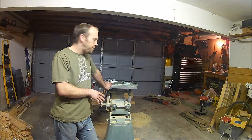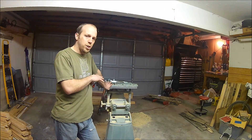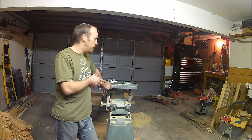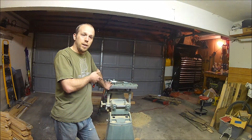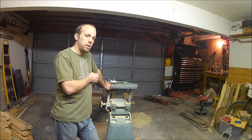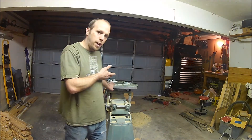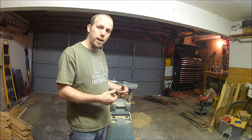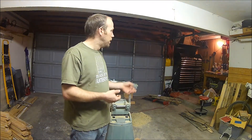So I've got the Shopsmith here — it's got a 4-inch jointer on it. I already have the blades pulled out. It is a Magna 4-inch jointer. I'll show you a little bit how to remove those blades without too much hassle, and then we'll go over and I'll show you the jig that I have and how I use it.